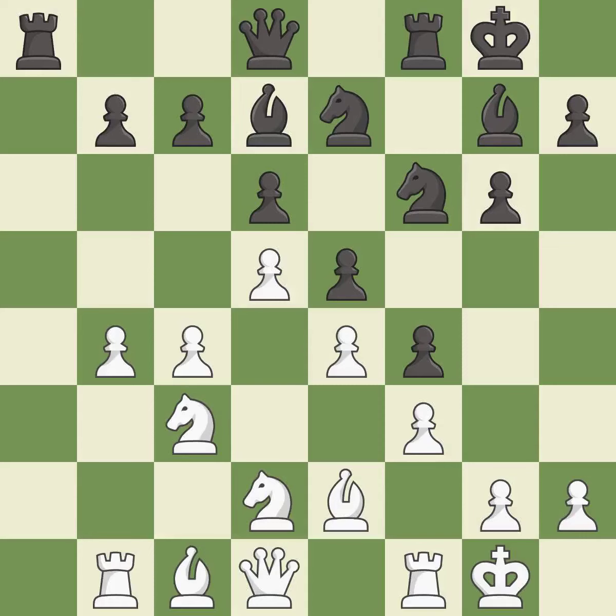The game was close to balanced, but now black is worse. The move is an inaccuracy.